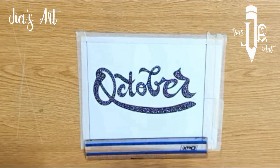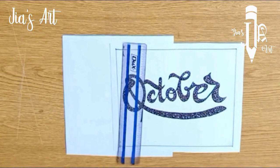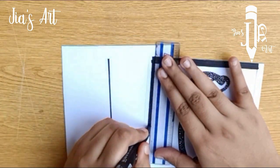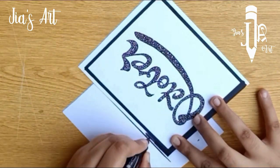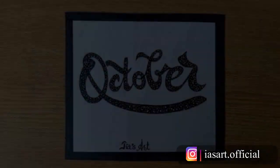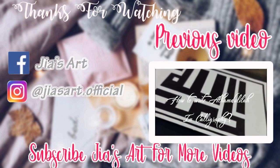Now I'll trace the outline around it. Now color the boundaries with black color. Finally it's completed — use the same techniques for better results. If you try this, tag me on Instagram to be featured. Hope you like it, share your feedback in the comments. Thanks for watching, bye!